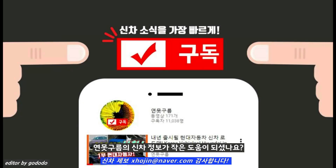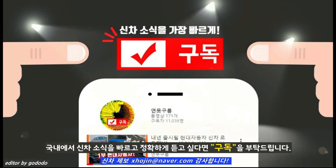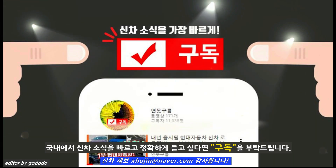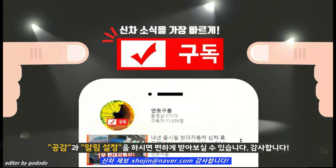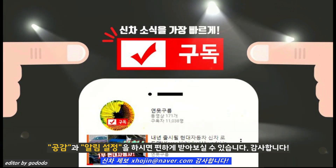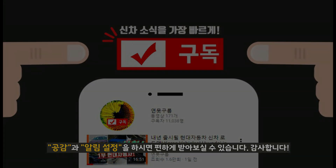연못구름에 신차 정보가 작은 도움이 되셨나요? 신차 정보를 가장 빠르고 정확하게 얻는 방법 아시죠? 새롭게 출시될 신차 소식이 궁금하다면 구독과 알림 설정을 하시구요. 알림 설정을 하셔야 기다리지 않고 자동으로 받아볼 수 있습니다. 시청해주셔서 감사합니다.